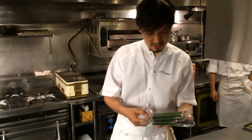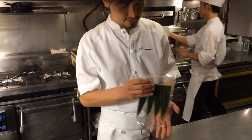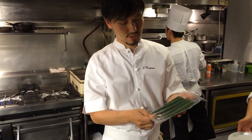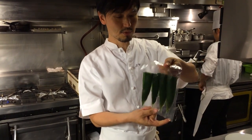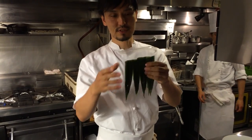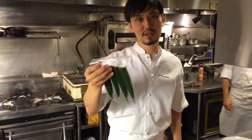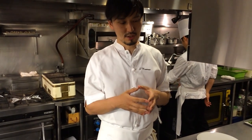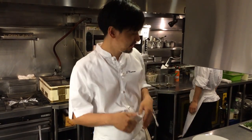I forgot to explain about the bamboo leaf. The bamboo leaf is a very traditional way to cure fish. We sandwich the soft flesh between bamboo leaf and sugi, and leave it for half a day overnight. The bamboo leaf gives a rich green flavor, and we believe it also kills bacteria on the surface of the Ayu or any other fish.